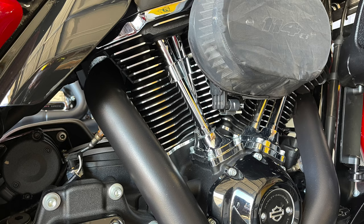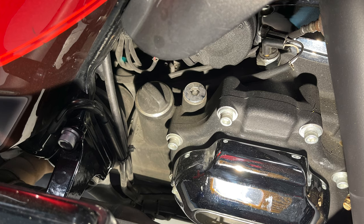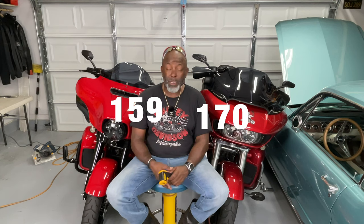In the middle of the motor where the heat sinks are, the temperature was about the same on both bikes. The Street Glide ran at 250 degrees and the Road Glide came in at 248 degrees, so we're going to call that about the same. The surprise came in measuring the base of the motor where your oil reservoir is. The Street Glide came in at 159 degrees, but the Road Glide was actually hotter at 170 degrees. So the oil cooler on the Street Glide does make a difference.